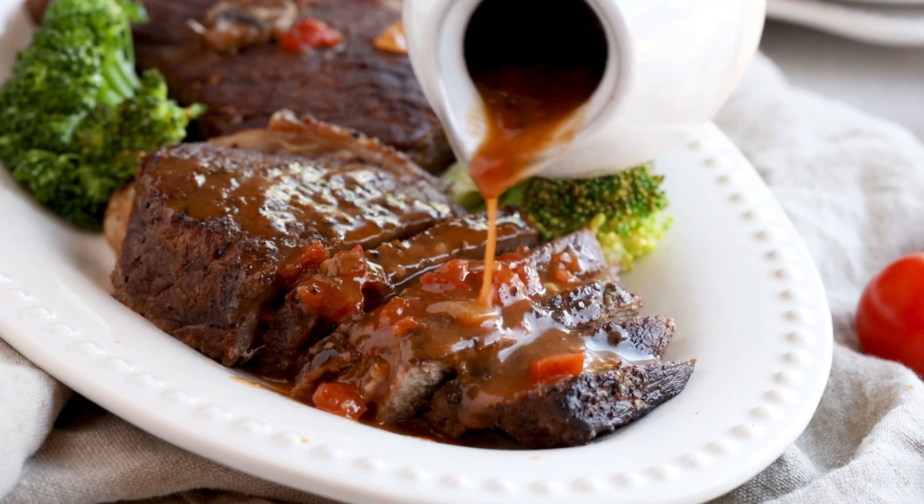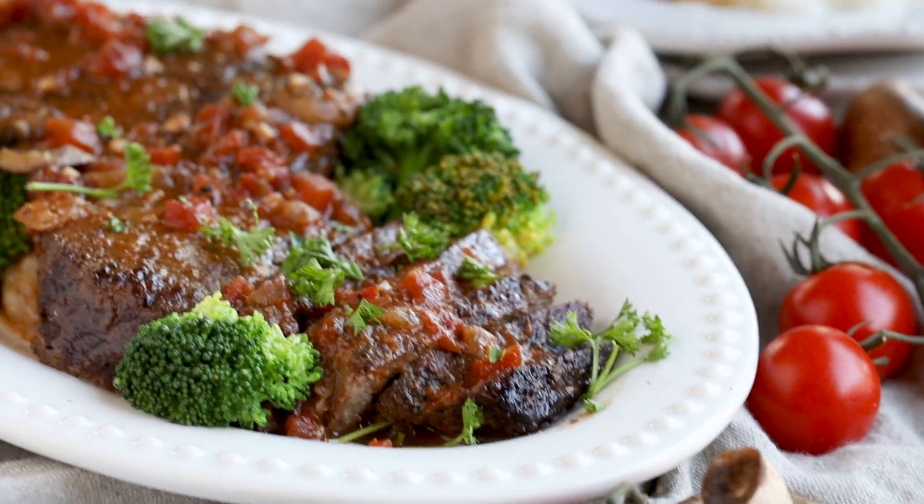Have you seen the price of beef lately? It's insane. This is how a busy mom can feed her family of four with a juicy steak while staying on a budget.